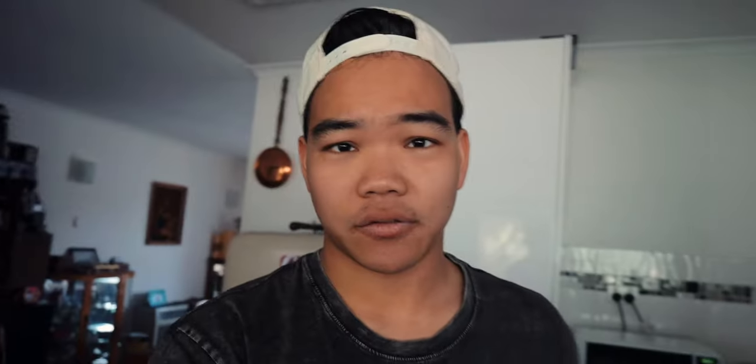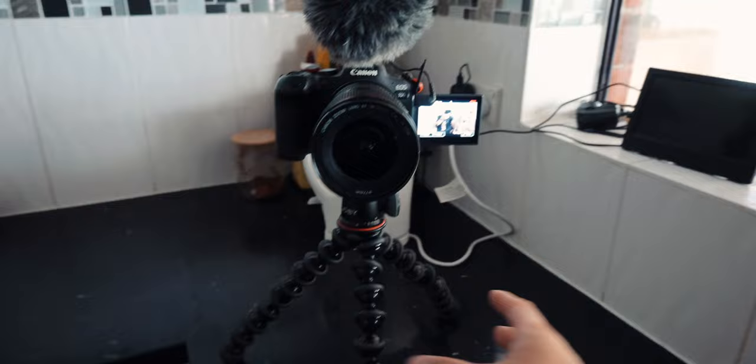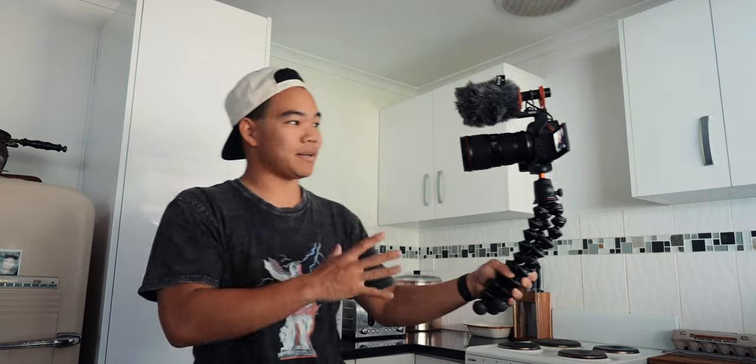This camera — the R6 — it's massive. Look how big the R6 is. This is a big setup: sometimes I even have the battery grip on it. This is a massive setup with the Rode NTG, the 16-35mm lens, R6, with a Gorilla tripod. It's a big setup.